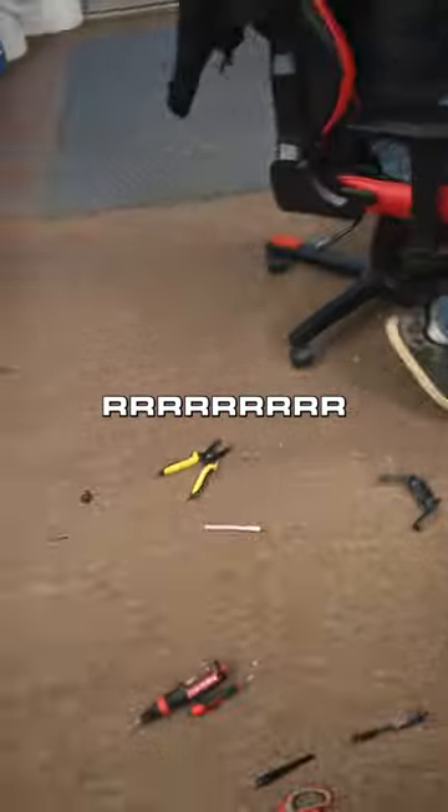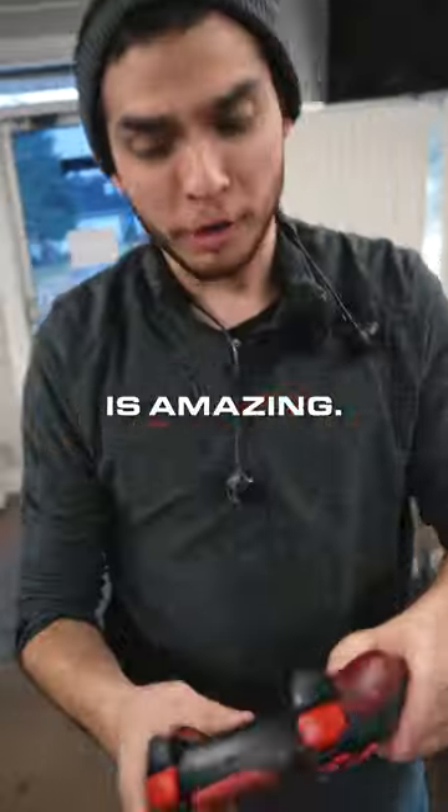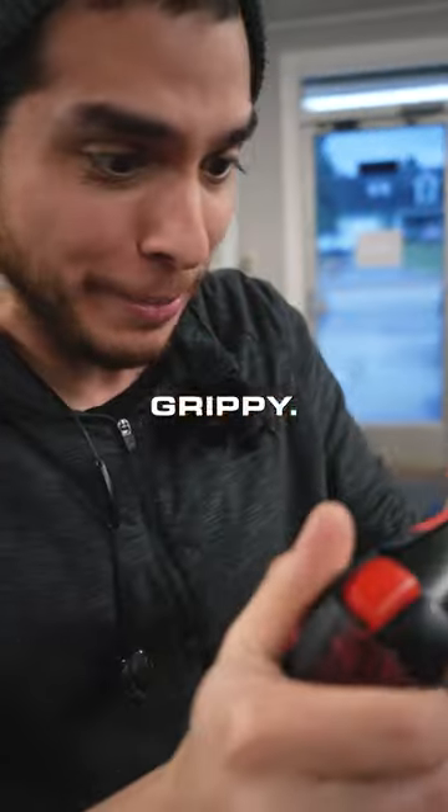Christian just got done working on an order. Check it out. This controller is amazing. Look at this red grip — it's so grippy. It's great.